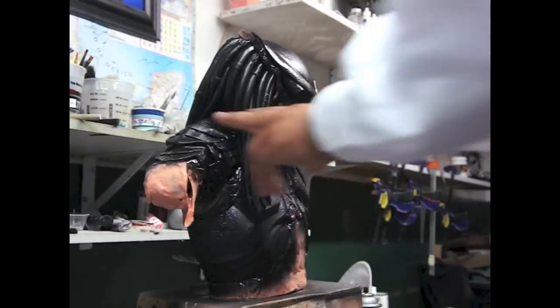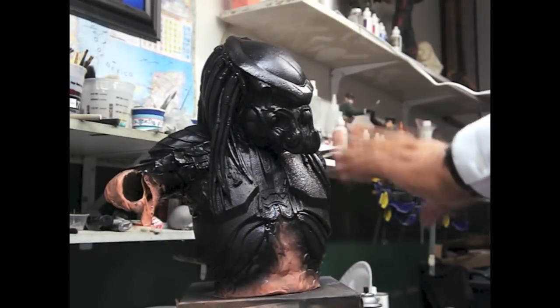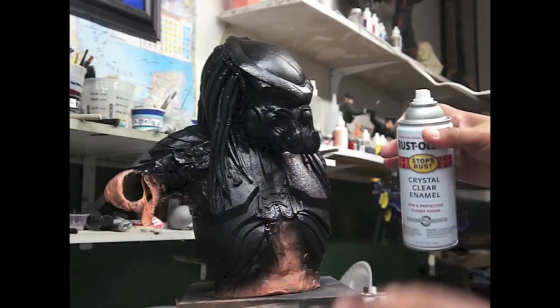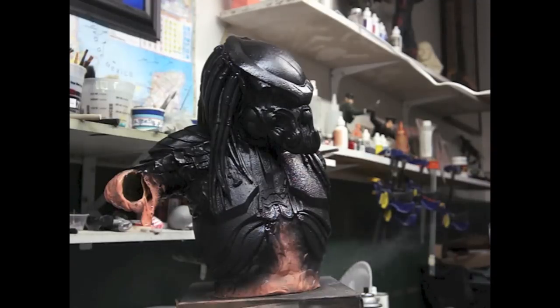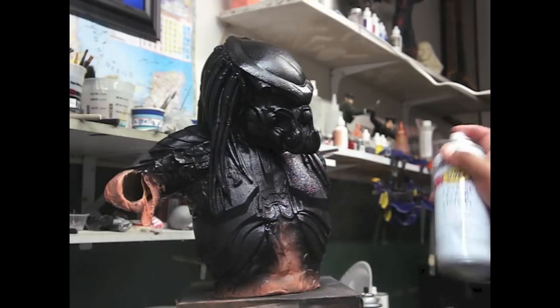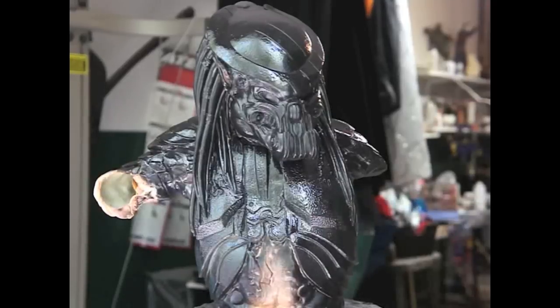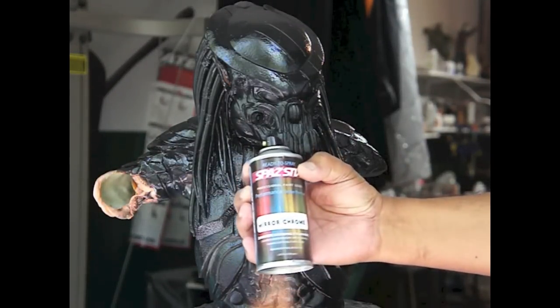Ok, so now what we want to do is, now that it's dry, we need this to be nice and shiny, so we're going to throw a gloss. Debe de estar muy brilloso para que la pintura de metal se vea más real. Y vamos a darle el brillo. So now we're going to spray it with mirror chrome — vamos a echarle el cromo.